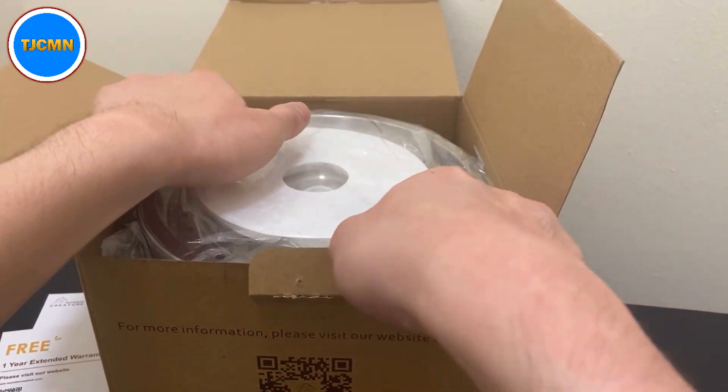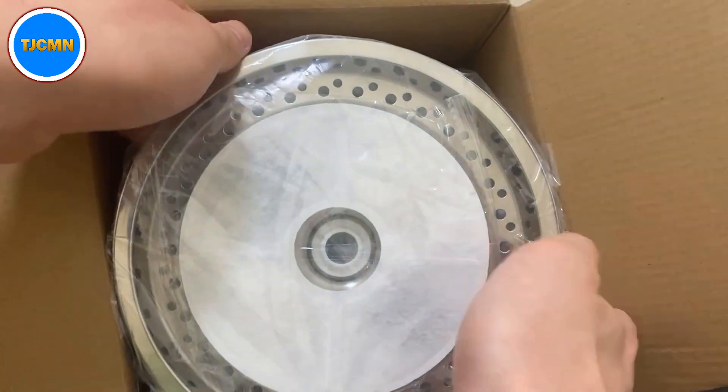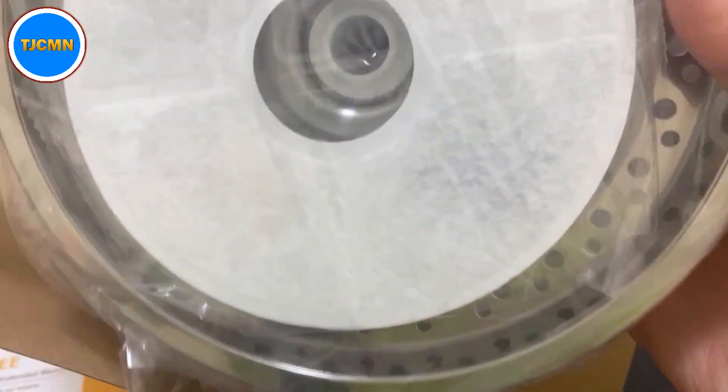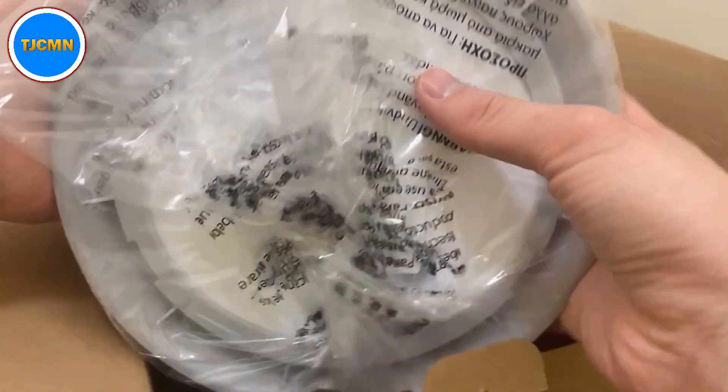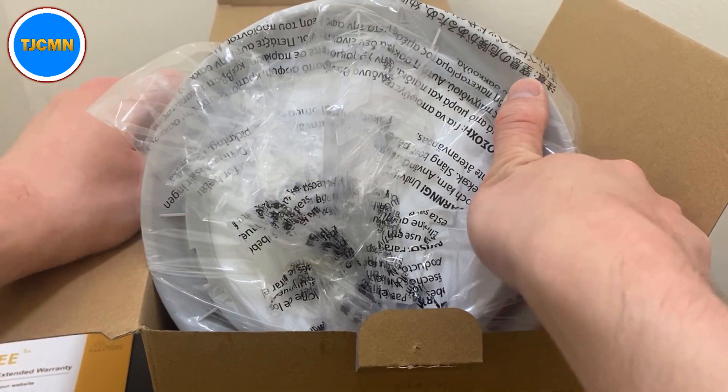I'm going to put the instruction manual and warranty to the side, and I'll also make sure to register before I upload this because the QR code could maybe scan through the video. I don't want someone else to extend the warranty for this. I'm not sure if there'd be any security risk, but just to be safe rather than sorry, I'll definitely do that.